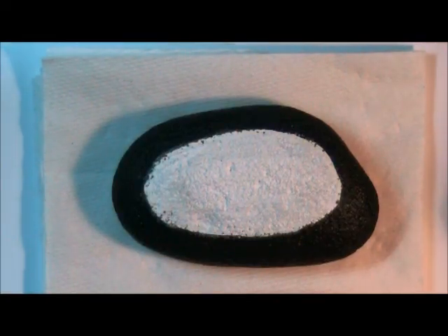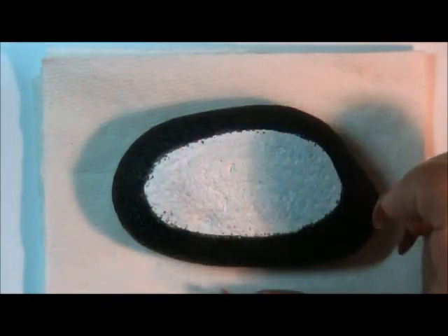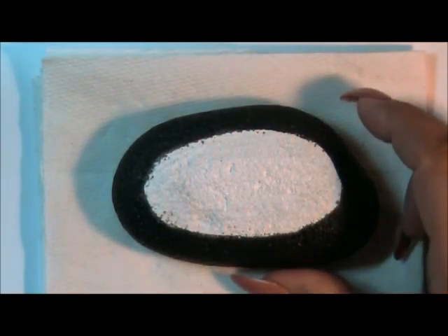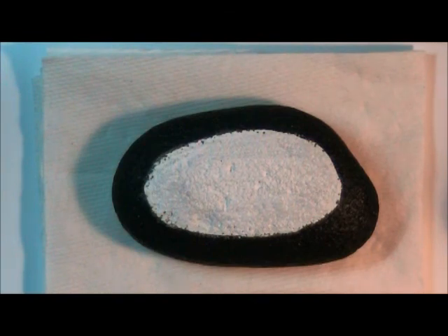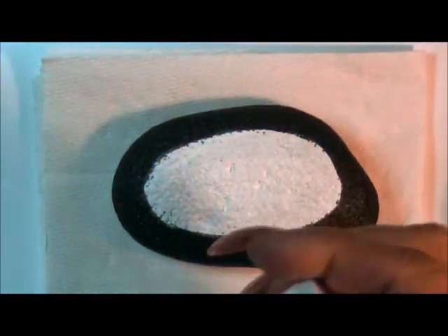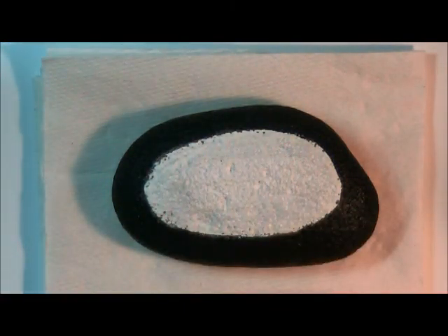Hi guys, I'm back again to show you another hide and seek rock. This one has already been base coated in black with the center in white so that my colors will be vivid when I start the center. We're going to be making some little white flowers and we're going to be making the center a nice aqua color. By the time I get back to decorate it, it will be dry.